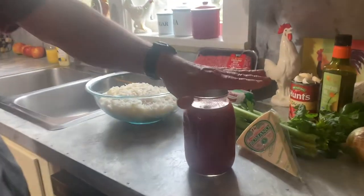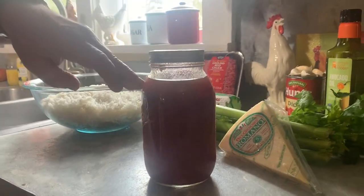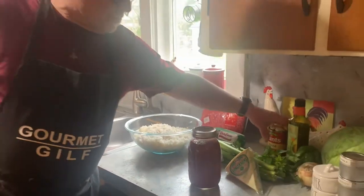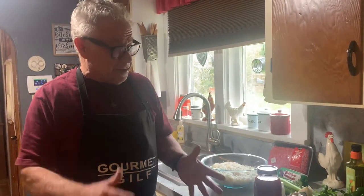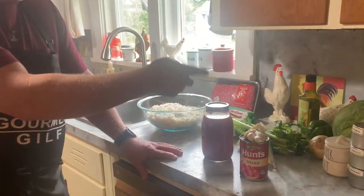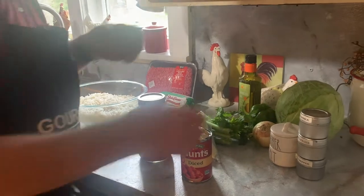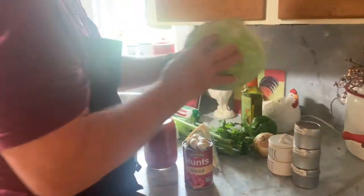This is the sauce we made a couple videos ago — our tomato sauce. Tomatoes, basil, salt is all that's in there. We're gonna use some diced tomatoes too. You see red pepper, thyme, paprika, salt, pepper, onion, pepper, avocado oil. I'm gonna show you how to do this cabbage real quick.